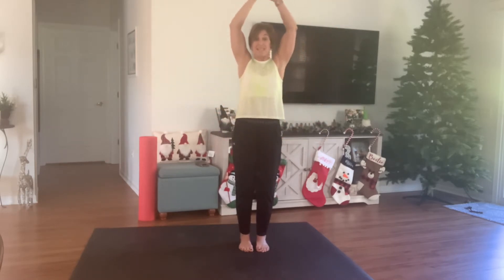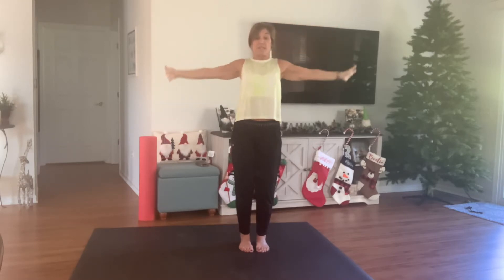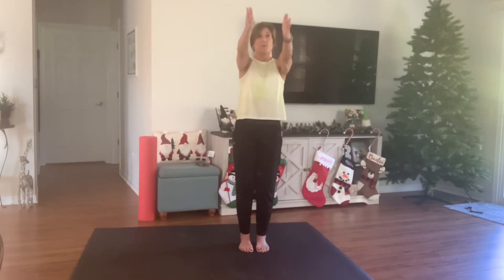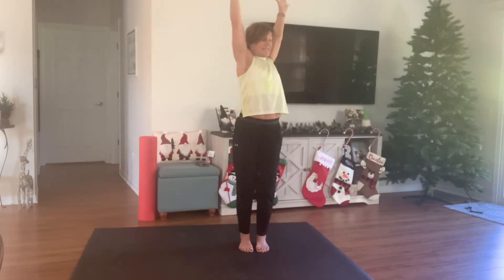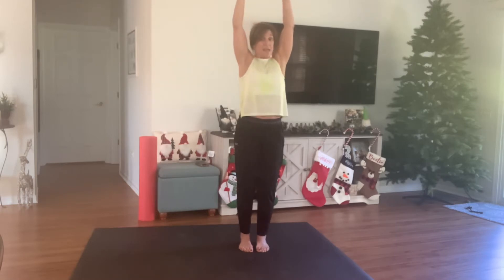Now bring those hands to your side one more time, bring those arms all the way back up, clasp them one more time, reach towards the sky — big stretch. Squeeze the glutes, slightly push the pelvis forward, get a little bit of an arch to that spine. Big inhale, exhale, come back to center. Bring those arms back down. This time bring those arms all the way up overhead and do that same stretch, but slice the arms down as we rotate.